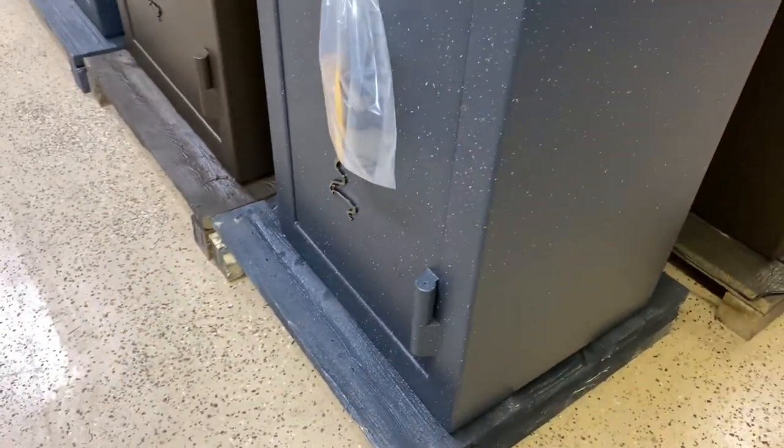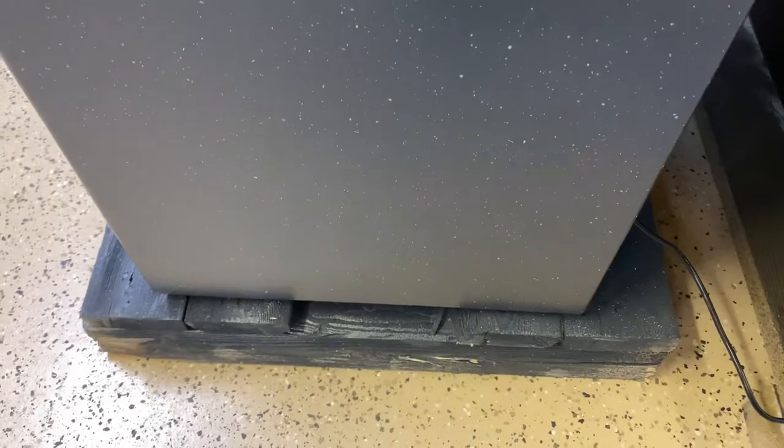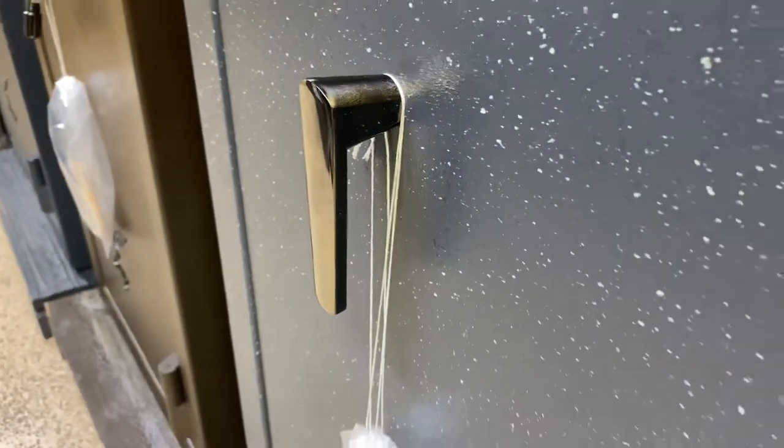The height on this is 60 inches, the width is 24, but the part we're concerned about is the depth. On this safe it's 21 inches. So you're going to have 21 inches of footprint, but then you need to add about an inch and three quarters for the handle. And then don't forget back here where the AC comes in — this little shroud right here is three quarters of an inch.